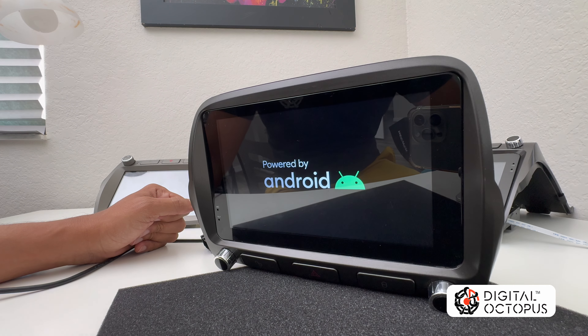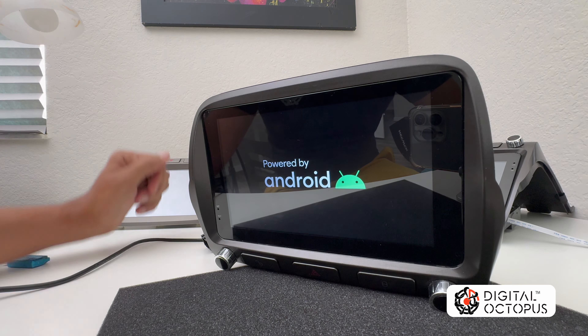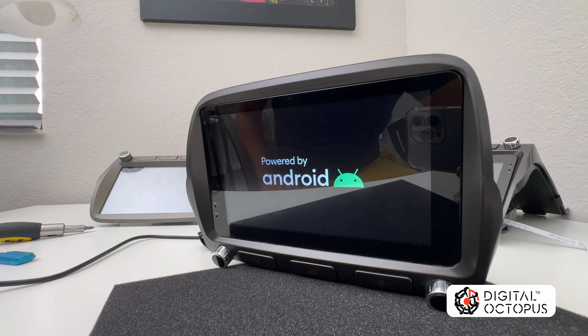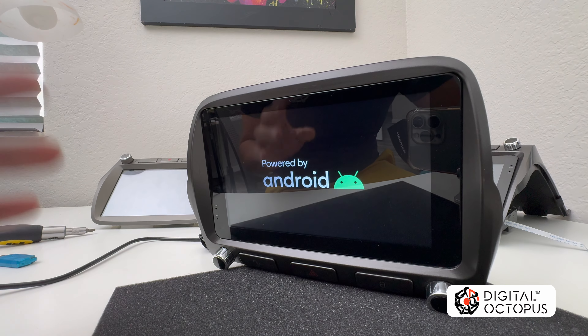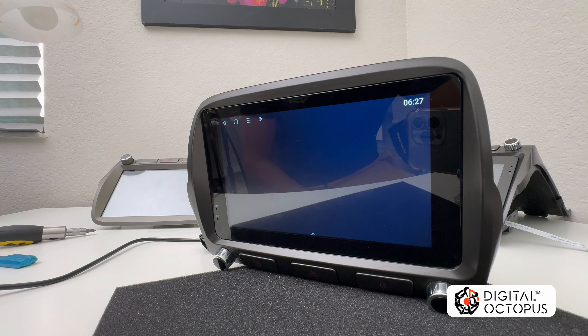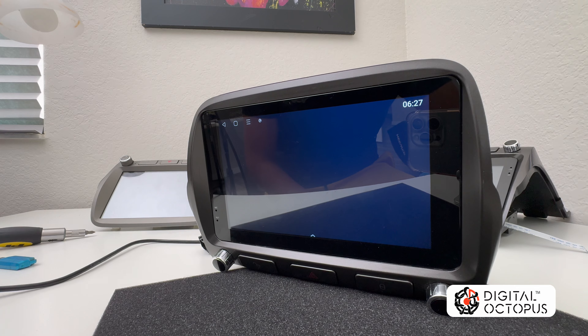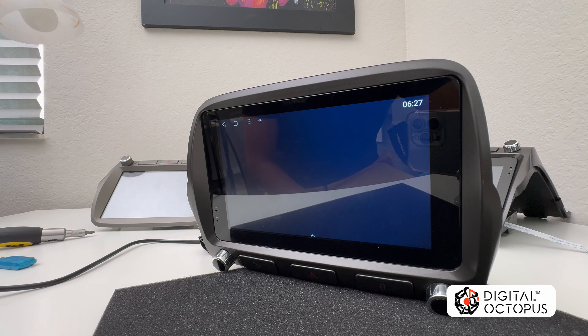When it reloads, pull out your USB stick so it doesn't keep rebooting — though it won't reboot anyway since the orange Key 1 wire is disconnected. This first reboot will take longer than usual as the system is setting everything up for the first time. Do not turn off the key during this process — if you do, you'll break it and have to start over. If you're not a Digital Octopus customer, we can supply the software file for a fee. If you are a Digital Octopus customer, just send the radio back — even out of warranty — and we'll service it for free; you only pay shipping. Contact us for any missing apps like T-Link or C-Link. Take care and I'll catch you on the next one.